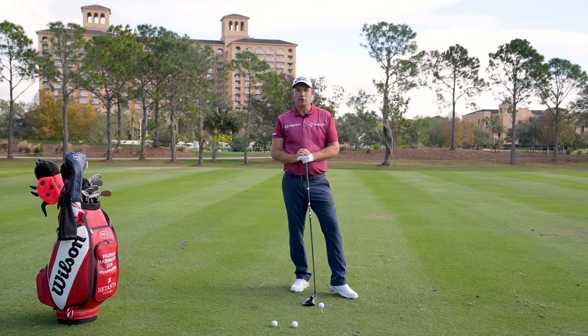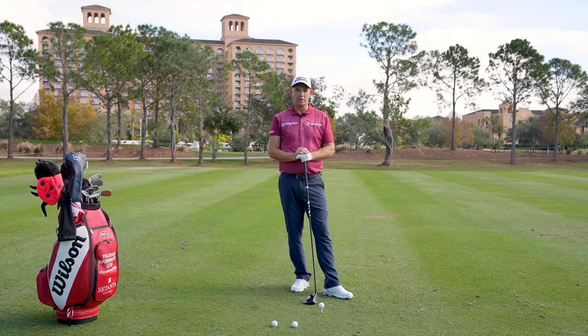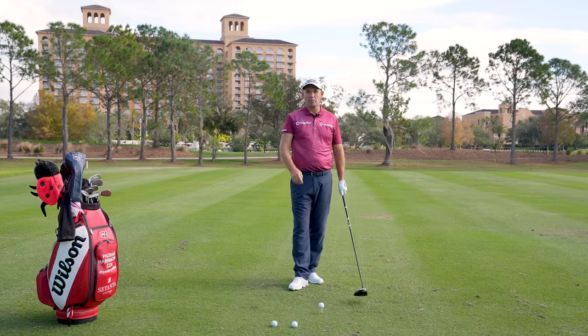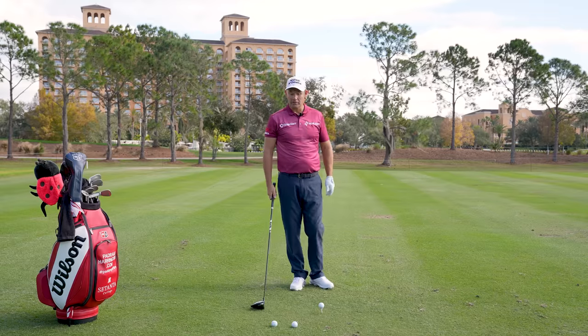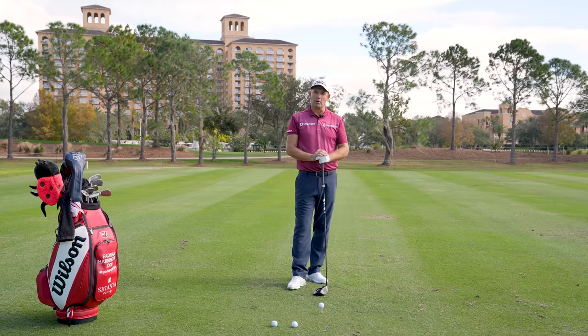Welcome back to Paddy's Golf Tips 2023 version. We're here at Ritz-Grand Lakes in Orlando at the PNC Championship, and we're going to record a few golf tips that hopefully will change your mind about the way you think about golf. The very first tip is going to be 'up, down, up' — how not to top the ball.